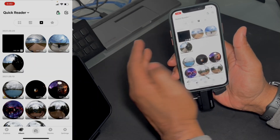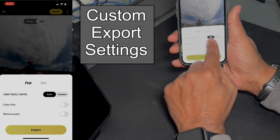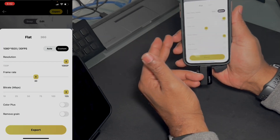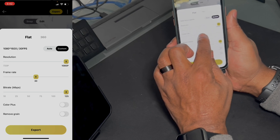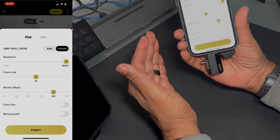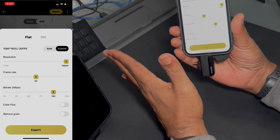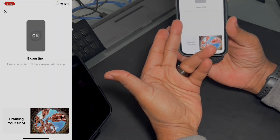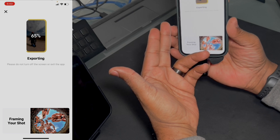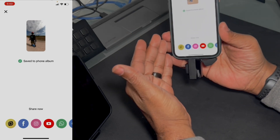So one of the ways I typically will edit a video: go up to export. Typically when you're going to export it's set to auto, but I always suggest going to custom — turn your resolution all the way up as far as it'll go, turn your frame rate up as far as it'll go. Bit rate is kind of like the quality; I suggest at least 100 for the bit rate. Color plus and remove grain — I don't use them the majority of the time. Then just hit export. Make sure you leave the app open — it's going to go through rendering the video, the video gets saved, and it's automatically put into your photo album.